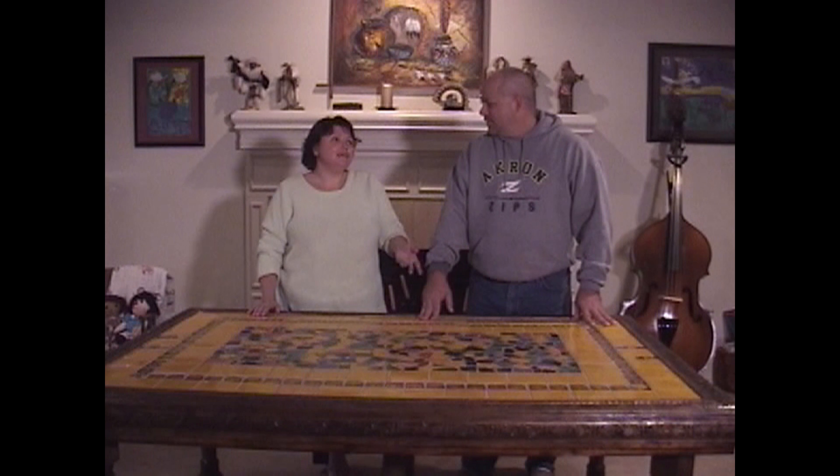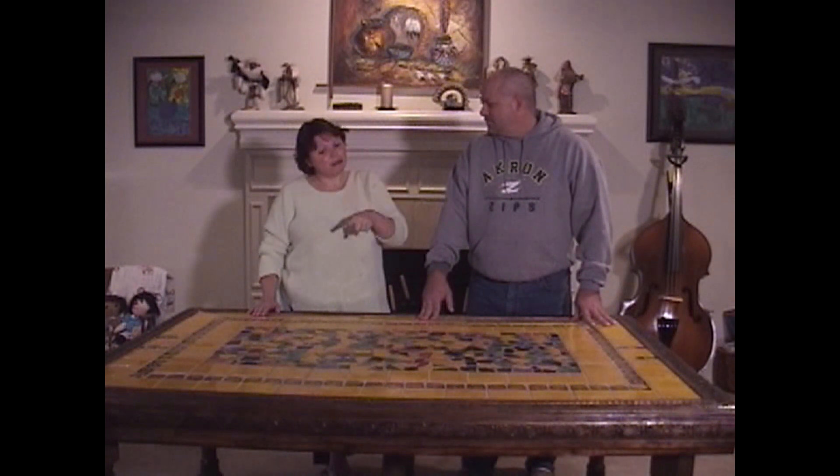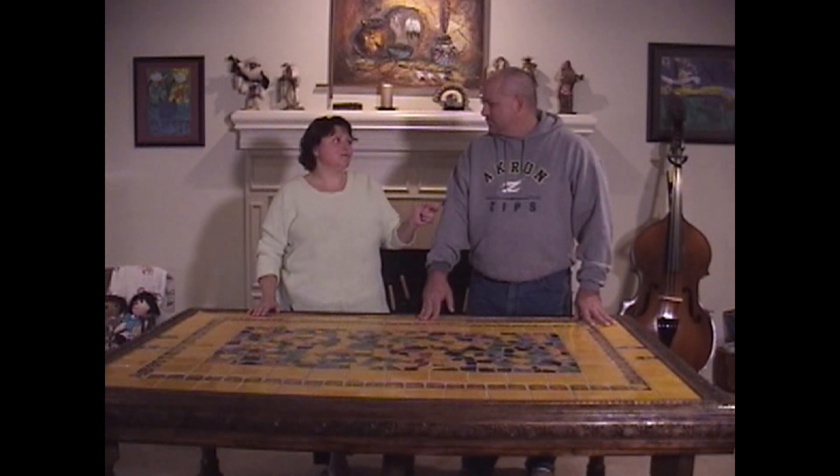So I guess the project bug has bitten you once again — after a 13-year absence. Well, what's your next project going to be? Actually, my next project's going to be a top for a cabinet that I bought when we were in Germany, but I think I need to go chair shopping before that.